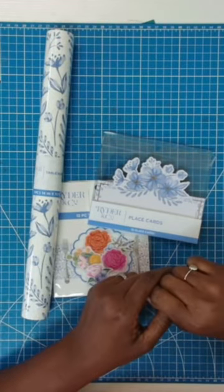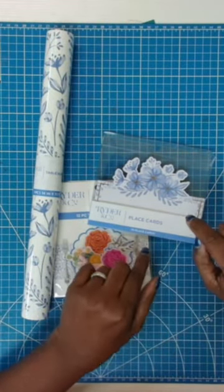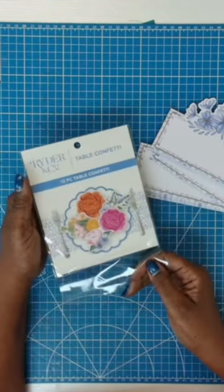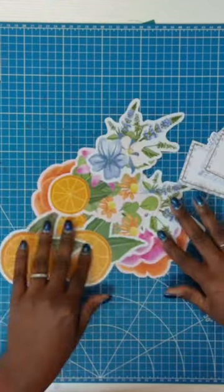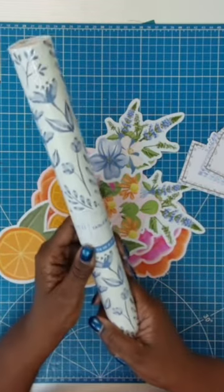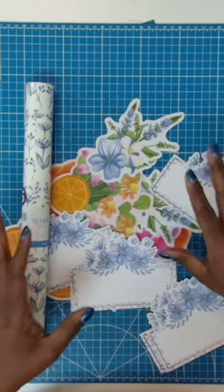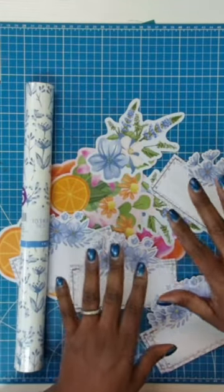Looking for a fun and expensive way to paper craft? Don't overlook things like this. I have these awesome place cards, a pack of table confetti — all of these pieces are in that pack. Then I have a paper table runner that is 14 inches by 72 inches. All of this is a great paper crafting source.